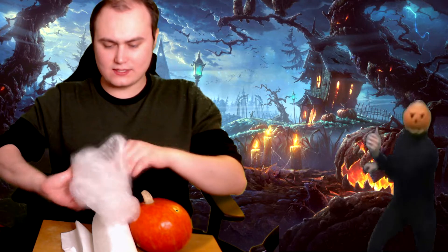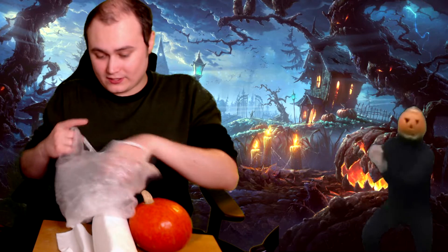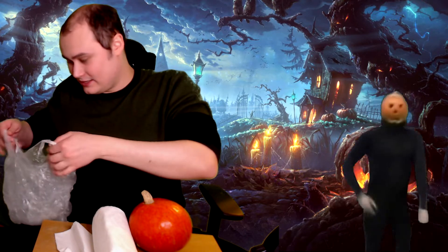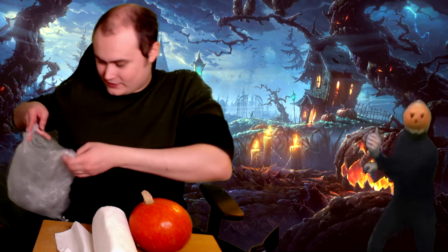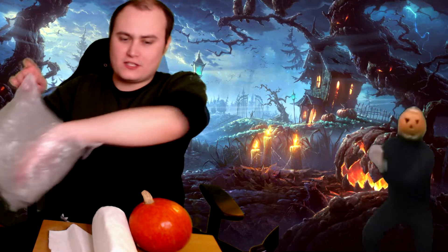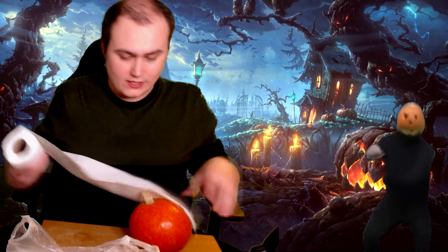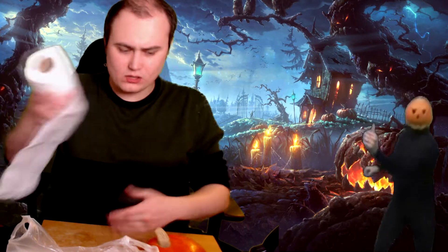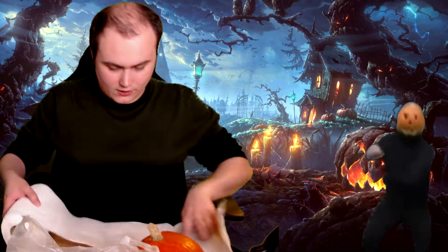We've got some bags for the trash because there's going to be a lot of it, no doubt. Another year of Halloween — spooky month! And a lot of napkins because we don't want our table dirty. This year I'm working with a very small table and limited space, so let's see how it goes. Let's start.